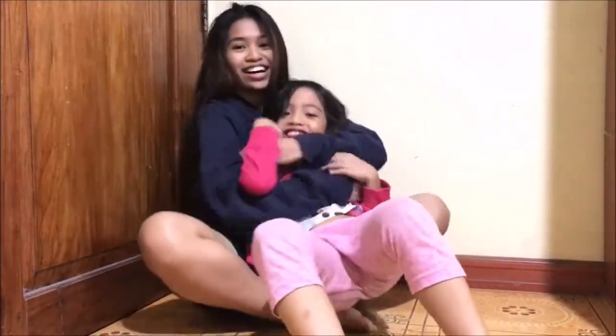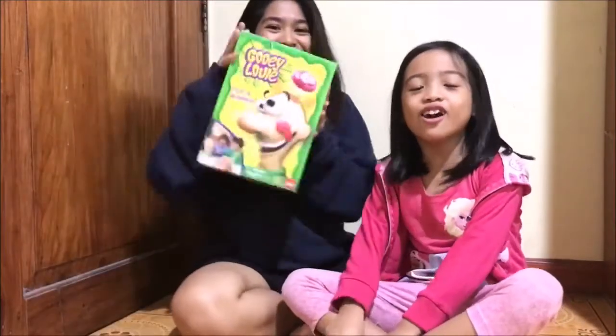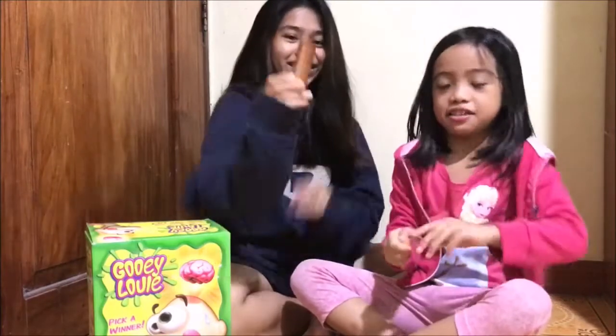Her name is Venice. So today, what are we going to do? We're going to unbox the... Gooey Louie! But first, let's take a look at the store.